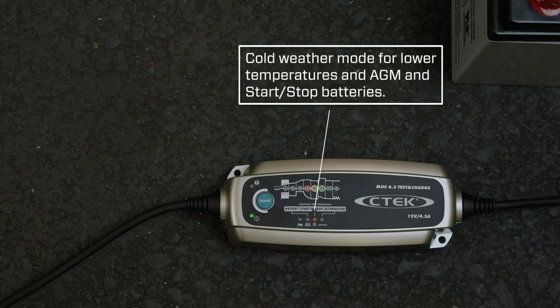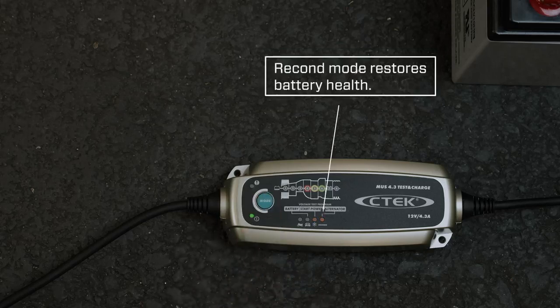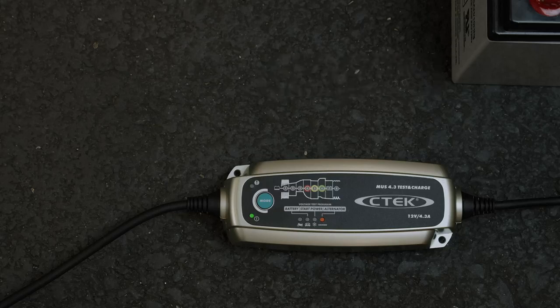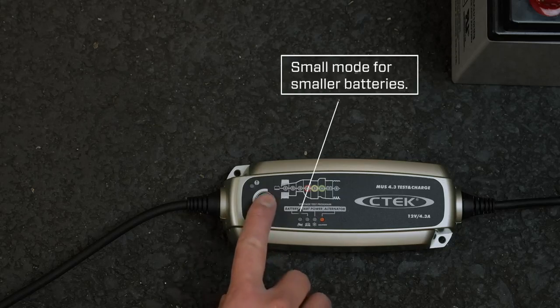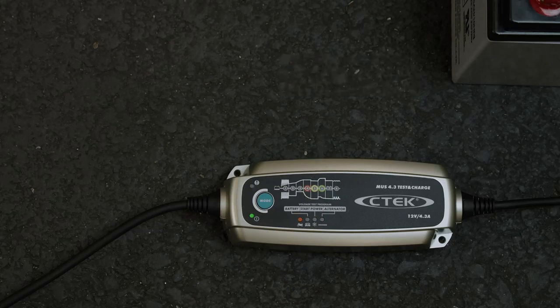Press the mode button to change to the cold weather program, which is also suitable for AGM and start-stop batteries. Press again for Recon mode, which will help restore your battery if it's out of condition. And press it again if you're charging a smaller battery, like the one in a motorcycle.